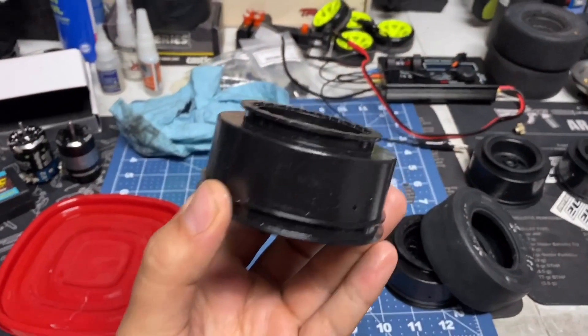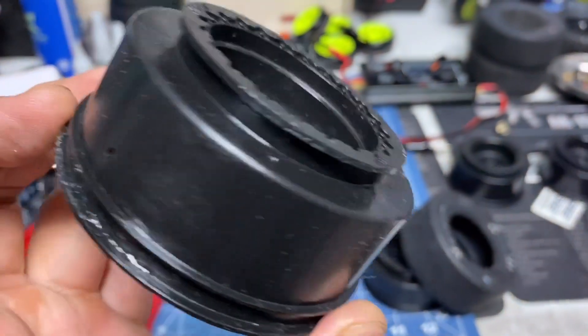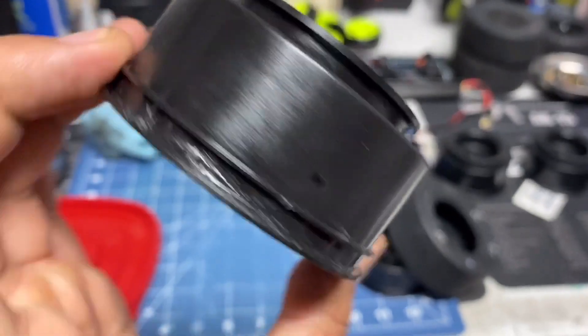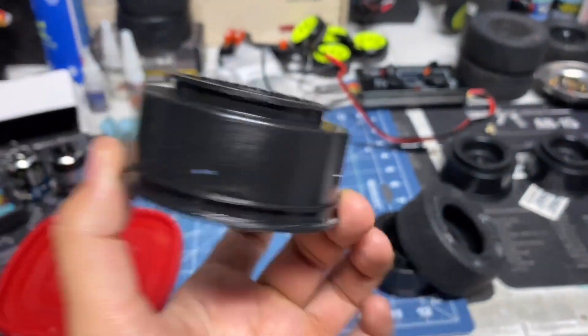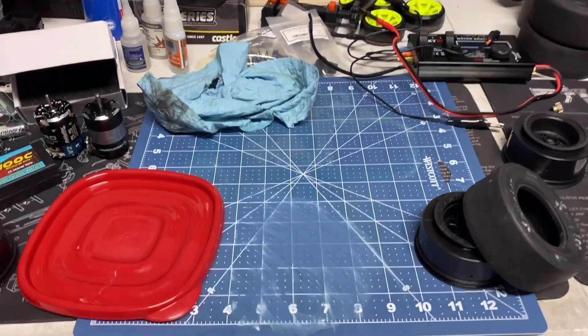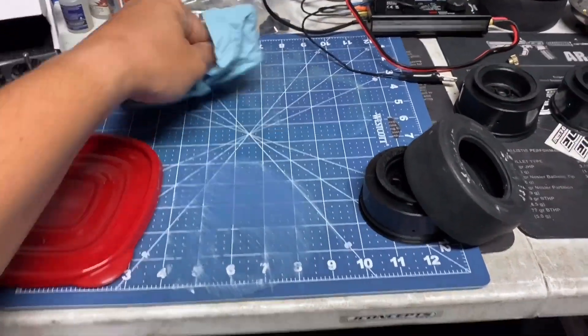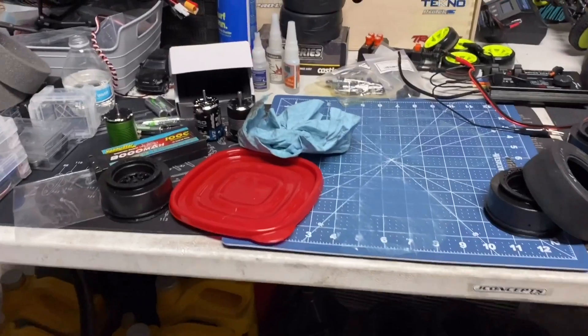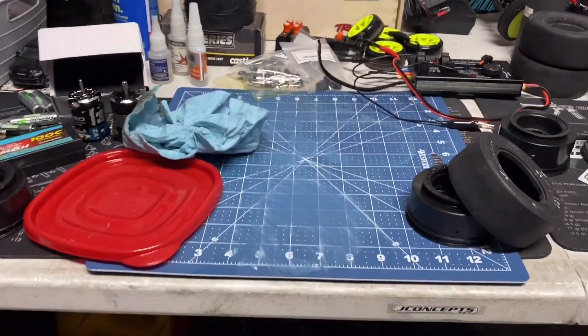Anyway guys, there it is — all the glue is gone. A few residue spots because I didn't wipe it right away — should have wiped it right away. Still a bit sleepy, trying to do a quick video. That's it for today — don't forget to like and subscribe. Peace out.